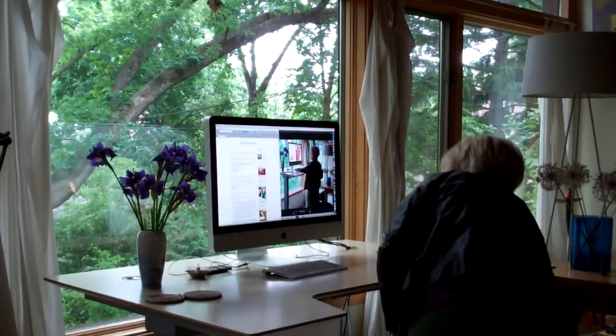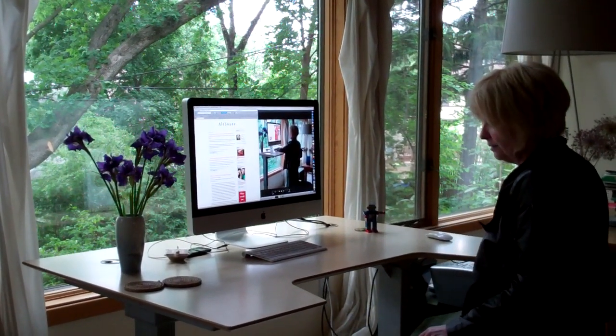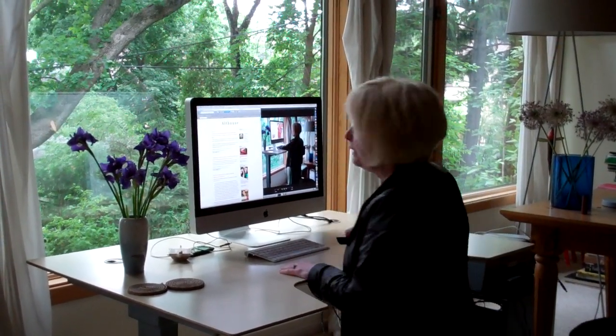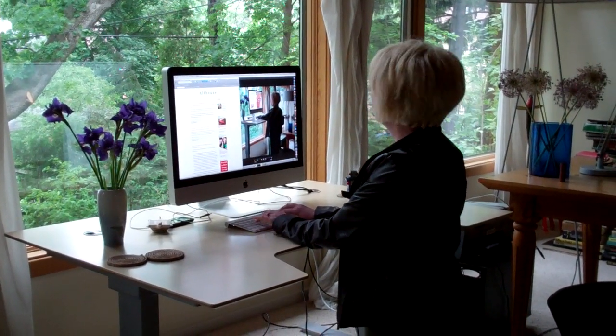You can even get it low enough to be at a child's level, or maybe a kneeling level if you like to get in lots of different positions for reading and typing.